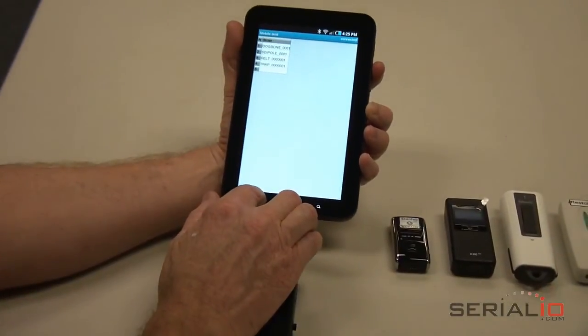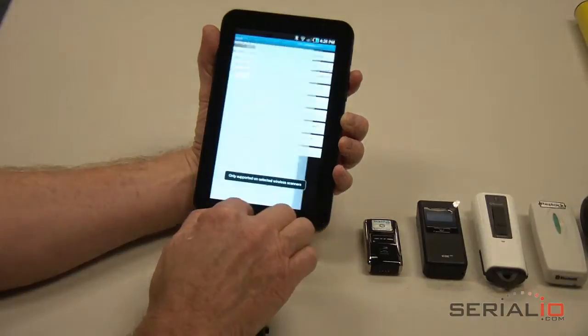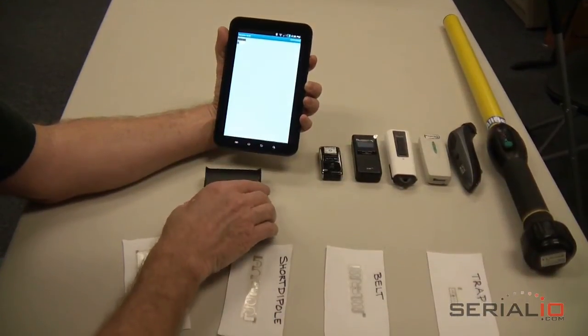When you want to read multiple tags quickly, enable Constant Read mode. With Constant Read mode, duplicate tags are normally ignored. If you want to allow duplicate tag reads, enable this feature and specify how frequently Mobile Grid should post the same tag.